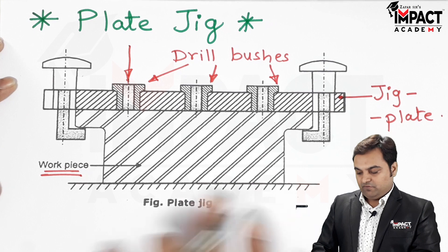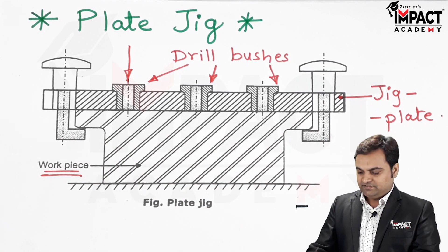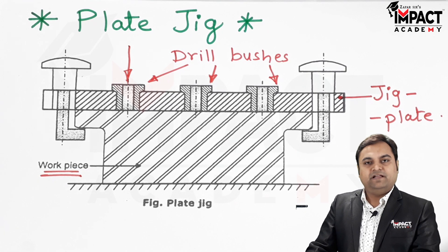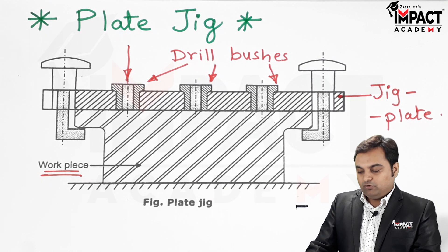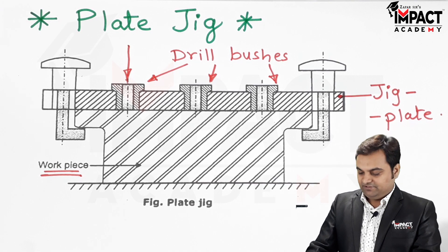Within a very short amount of time we can produce a number of holes by using this jig plate. This saves a lot of time in the production or manufacturing process, and such jig plates are required when we go for mass production.